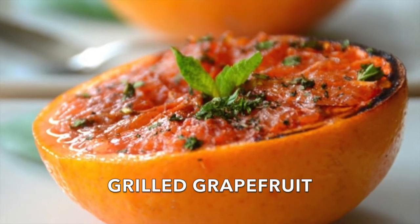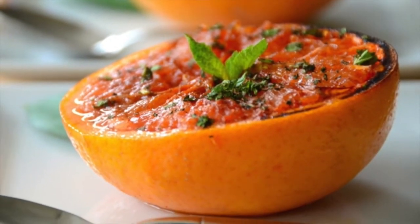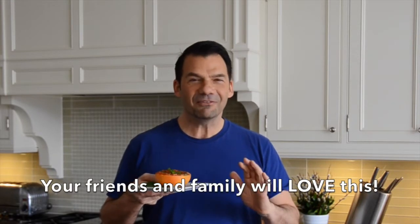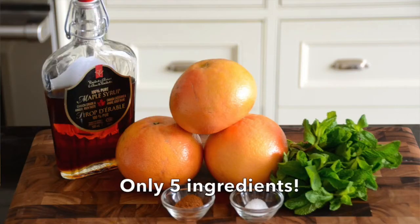This is a beautiful grilled grapefruit you're going to want to make for yourself and everyone else you love. People coming up for the weekend — serve this up. All will be amazed. The principal ingredient is grapefruit.